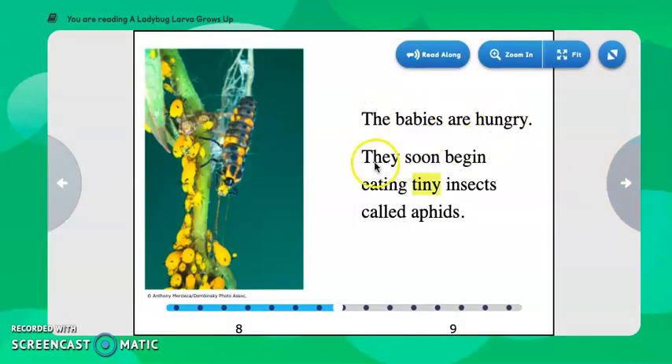The babies are hungry. They soon begin eating tiny insects called aphids. Here we see these tiny aphids. They're so small we could barely see them, but there's a close-up photograph that someone actually took with their camera.